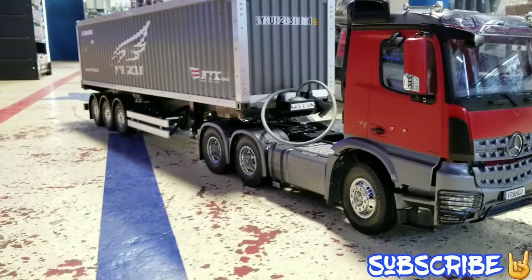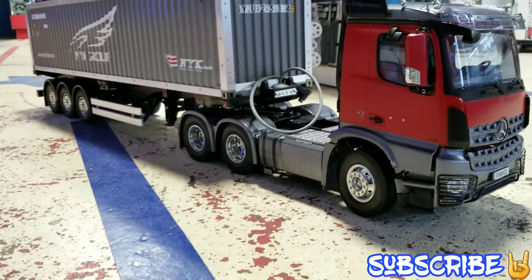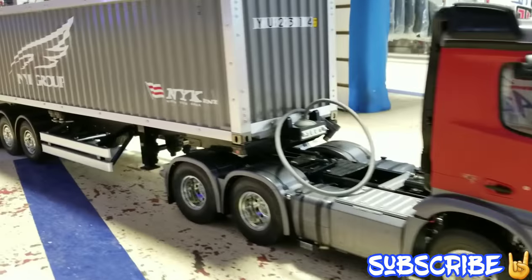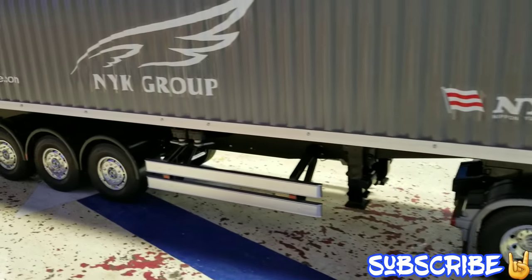It looks so good. Look at that. It has the lights, electric jack stands. It looks so nice. By the time you're seeing this, you're seeing a really good build.